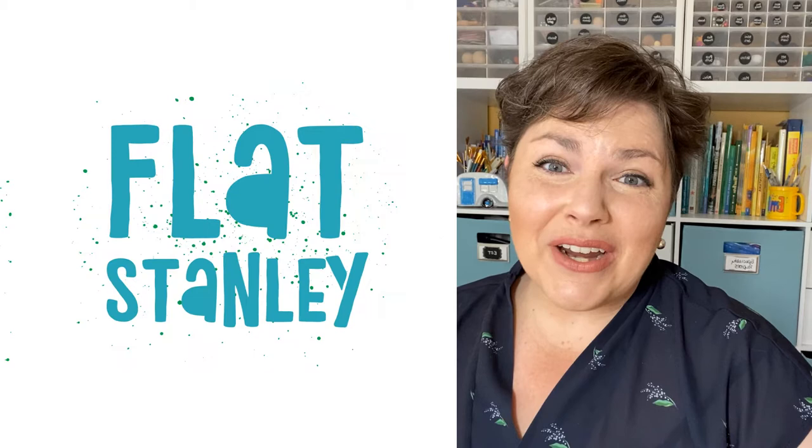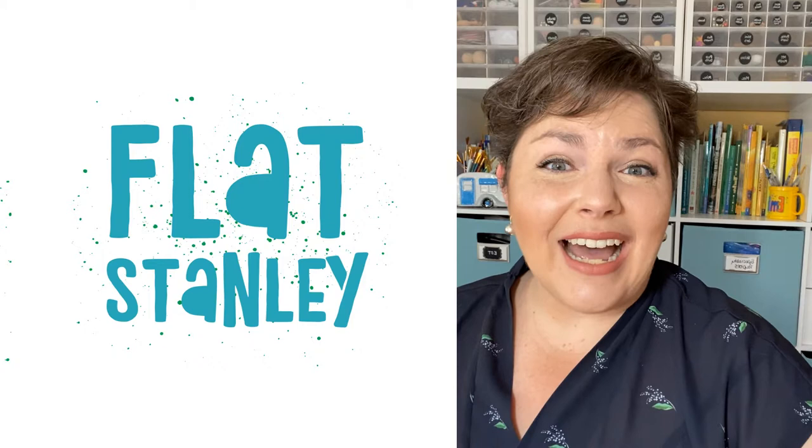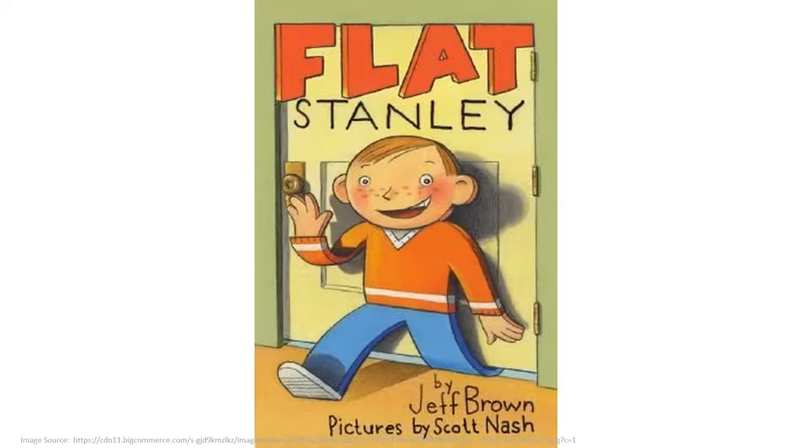Hello and welcome back to Artsy Fartsy with Emily! Today we are making our very own Flat Stanley's based on the book by Jeff Brown, and we are making sure to add lots of detail. Away we go!